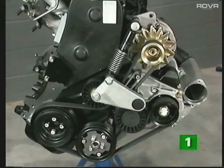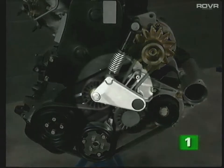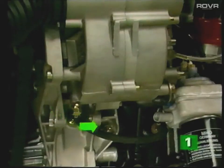The input, or drive shaft, of the G-charger is driven by the engine crankshaft via a multi-ribbed V-belt. The belt's tension is maintained by an automatic adjuster. The lubrication circuit for the supercharger runs via a hose from the rear of the cylinder head and a return line to the sump.